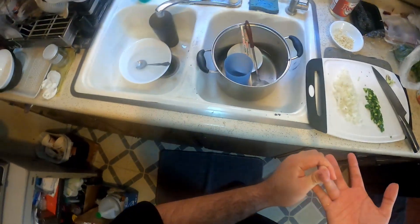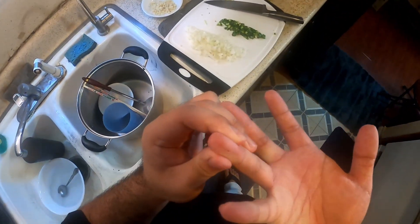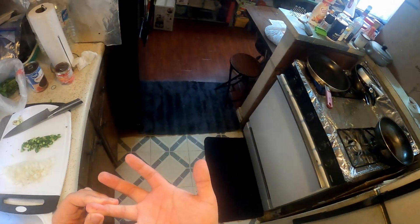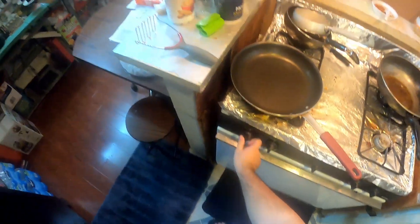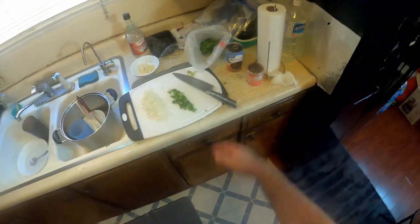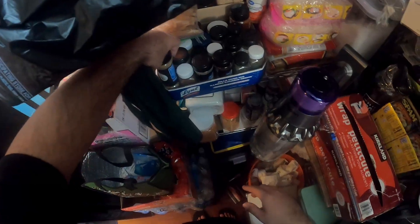Oh what the hell, my band-aid came off. It looks like I nicked myself or something. Alright, we're back — sorry about that, just needed to take care of a few things. We're just gonna warm up the pan. I'll just keep the liquid in the black beans, we'll try it out — this is my first time making refried beans so I don't know how anything's gonna work.